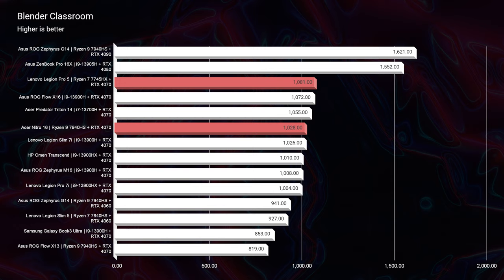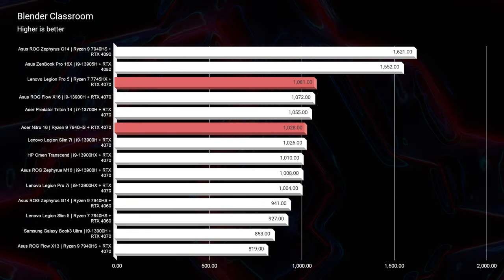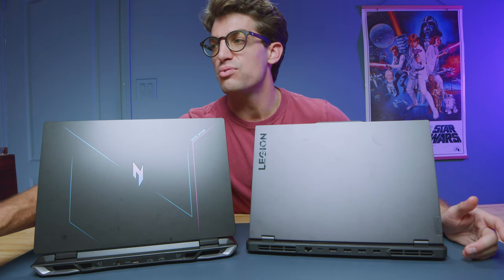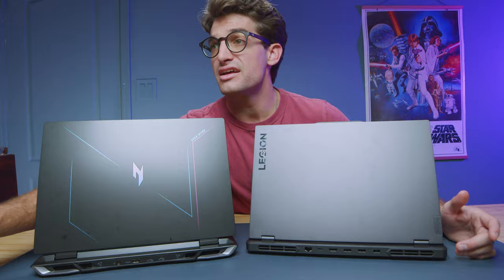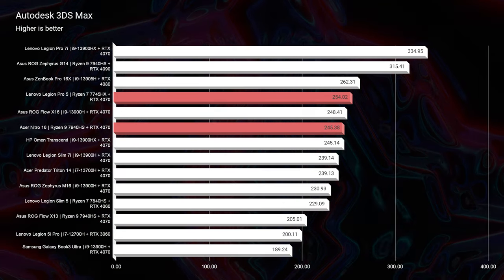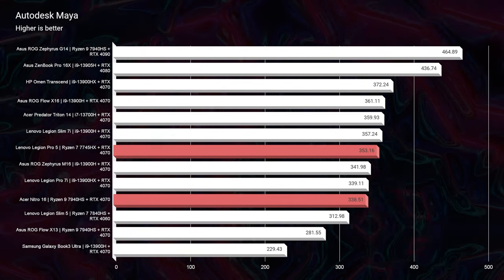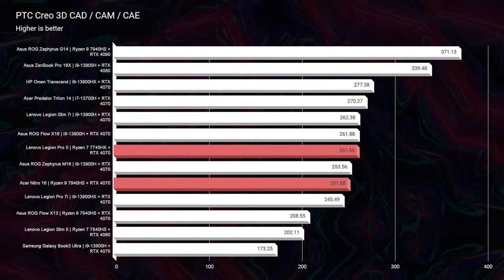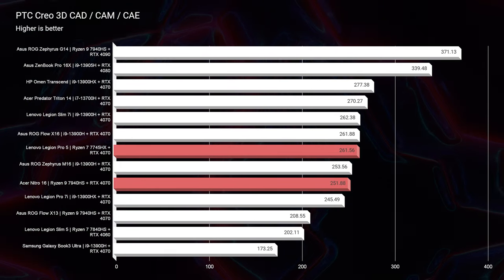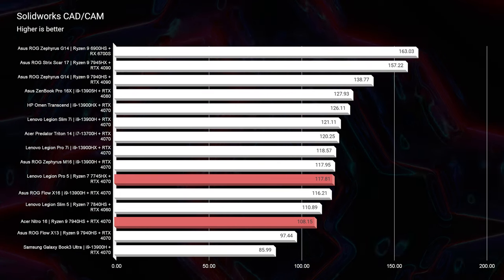Looking at Blender Classroom, both have RTX 4070s and we're seeing an advantage come out of the Pro 5 — 1081 versus 1028. Not a huge advantage but a few points higher. For Autodesk 3DS Max, Autodesk Maya, PTC Creo, and SolidWorks, we're also seeing an advantage for the Pro 5. The Ryzen 7 7745HX is giving better performance than the Ryzen 9 with the HS by holding a higher thermal limit for longer.